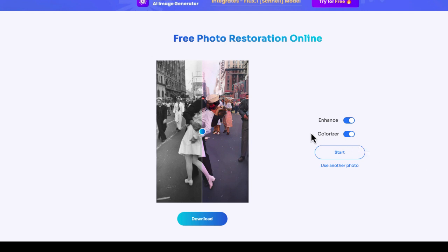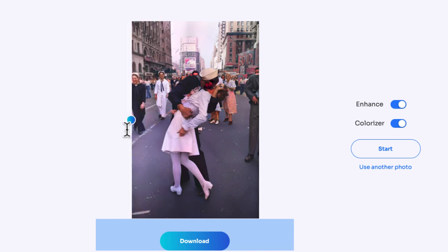In just a few seconds it's finished. There's a slider which shows you the before and after — it's amazing how much difference color makes. This is how the photo looks in its original black and white form, and in color it looks so much better.